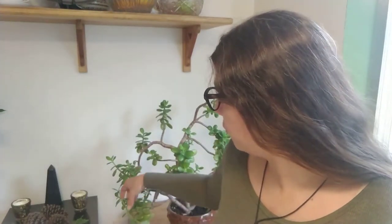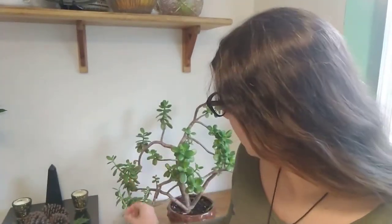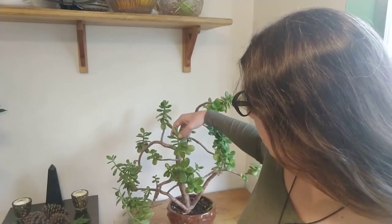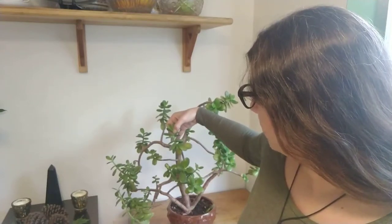Very easy to prune. I haven't been pruning mine appropriately, which is part of the reason why it's so big and spread eagle like this. But anytime you can see here on the green fleshy parts where these little leaves pop out — that's considered to be one of their nodes. You can cut it right above that point and it will grow new stems from where those leaf nodes were.